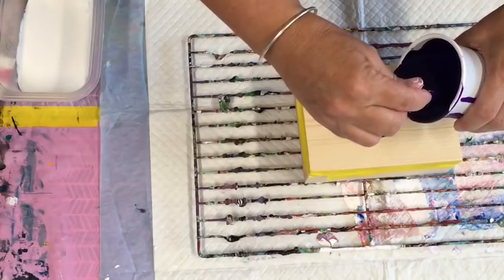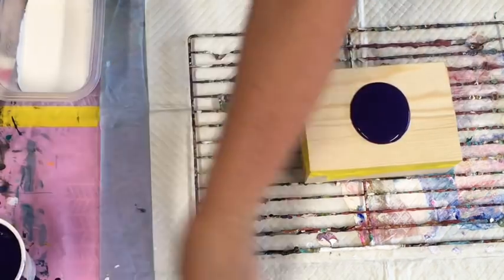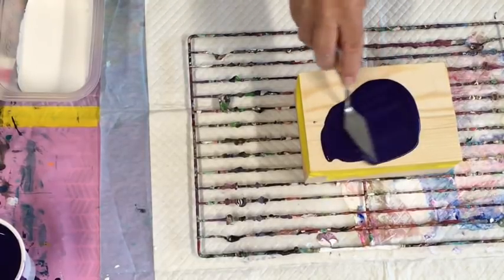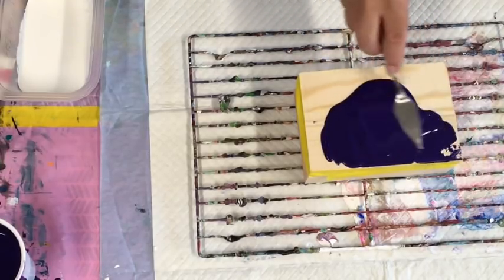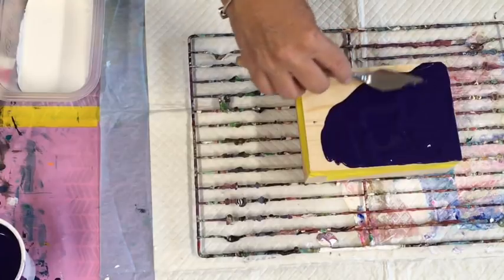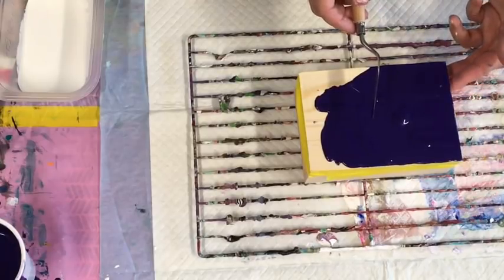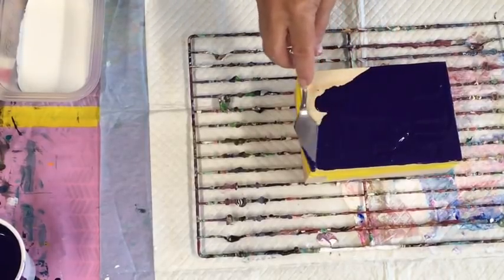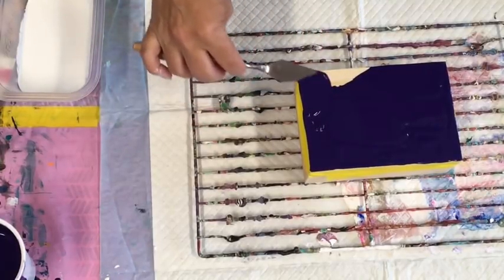I don't want this paint to drip down the edges. This is Montmartre Studio acrylic that I already had - it's a deep purpley color, so I really don't want it to drip anywhere. I'm sure that won't happen - ask and you will receive, so I should stick with that mantra. And I haven't put my gloves on!